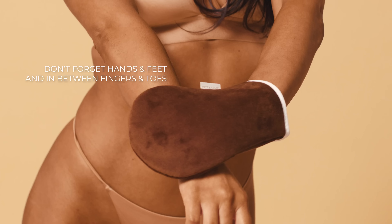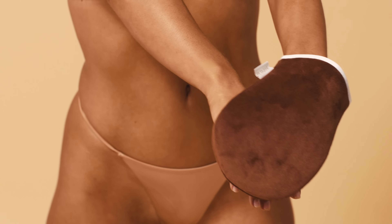Make sure you get your hands and feet and in between your fingers and toes. Stay dry for six to eight hours, then enjoy your flawless tan.